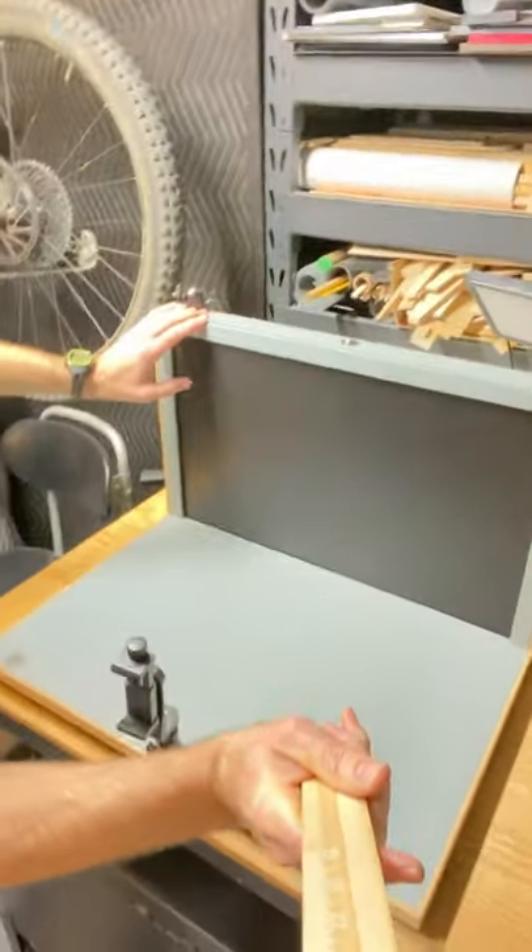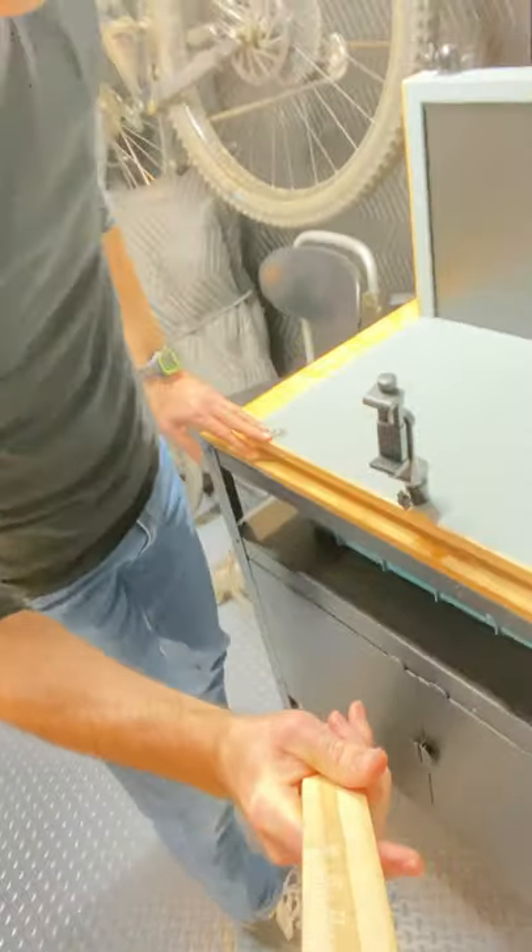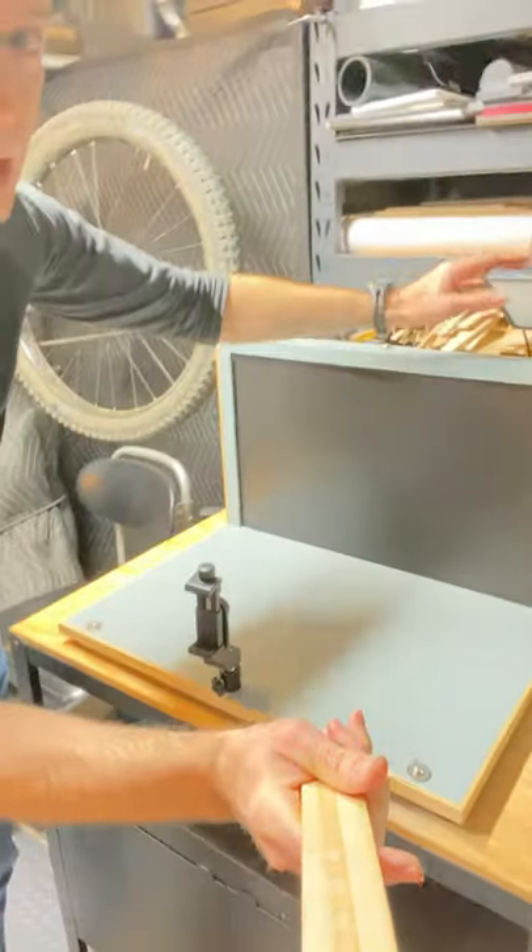This is a stop-motion animation studio that I built for my son — three quarter-20 mounts on the top, three quarter-20 mounts along the front. You can put camera mounts, you can put lights, swivels for any other kind of attachment. Get some quarter-20 bolts and give it a try. If you like this tip, check out my YouTube channel, subscribe and share. Thanks for watching, folks.